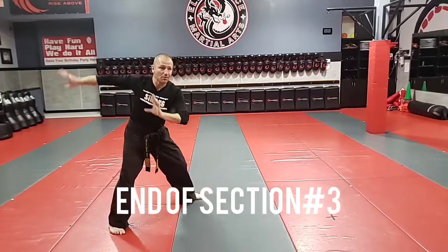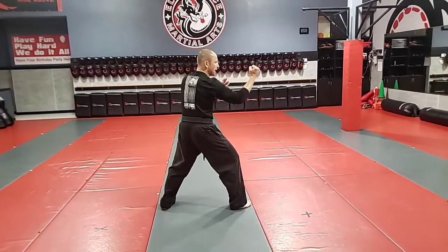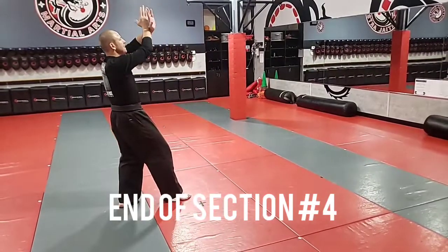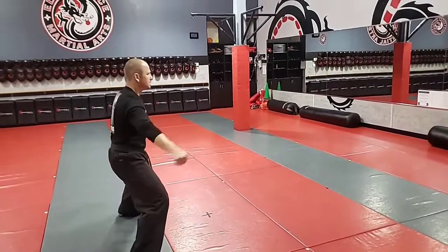Now I chop, wrap around, step forward and break. Little shuffle step, knee drop, back fist. I go to a cat stance as I X block, double downward block.